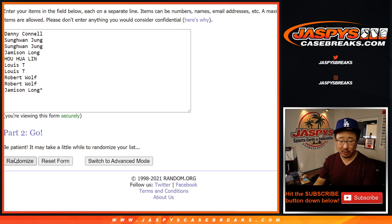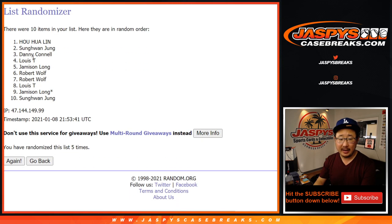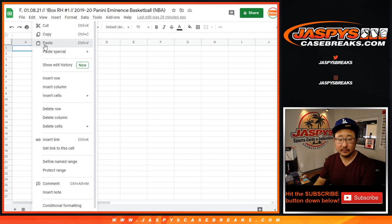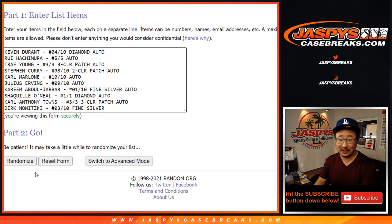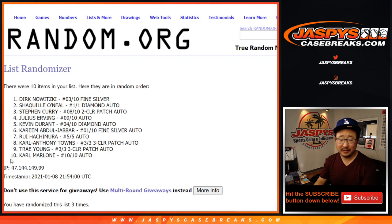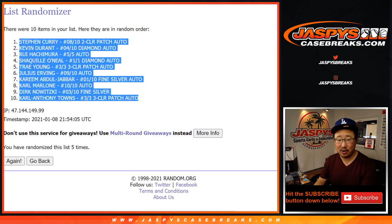Good luck — names first. One, two, three, four, and five. After five times we've got Lin down to Jung. And one and a four, five times for the hits. Good luck — one, two, three, four, and one. Fifth and final time — after five, there we go. We've got Steph down to Karl-Anthony.